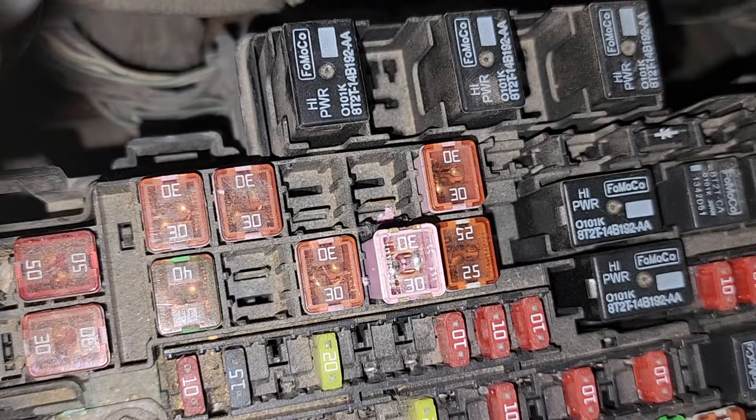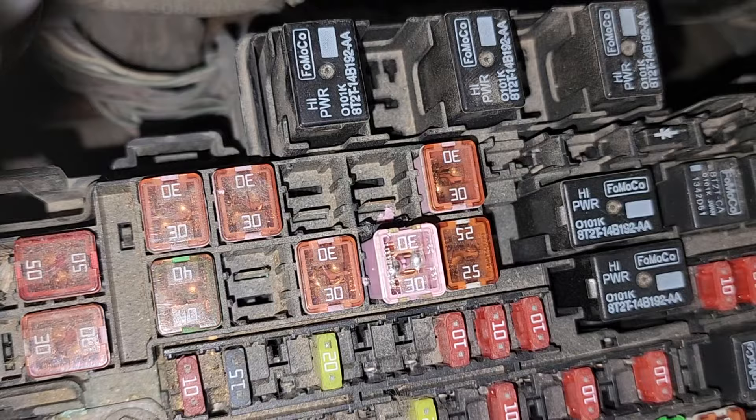In order to find the fuse, you have to look through your owner's operator manual. I believe in the index it was page 286 to find the fuse diagram.